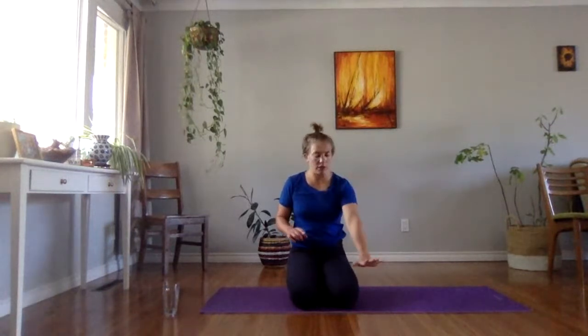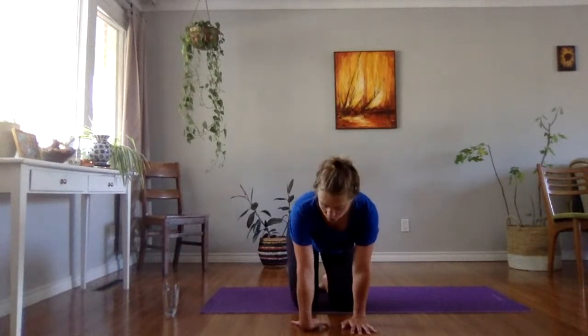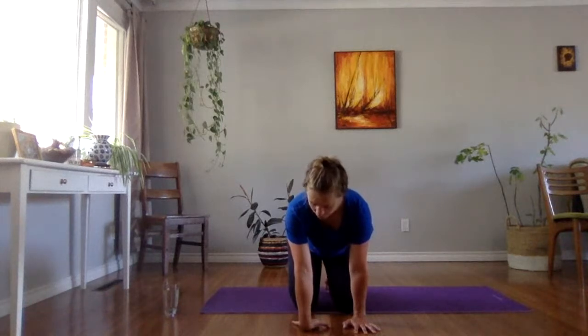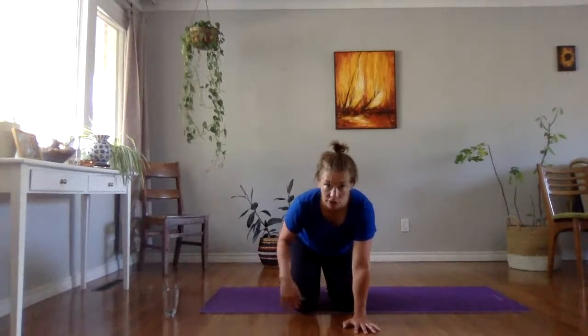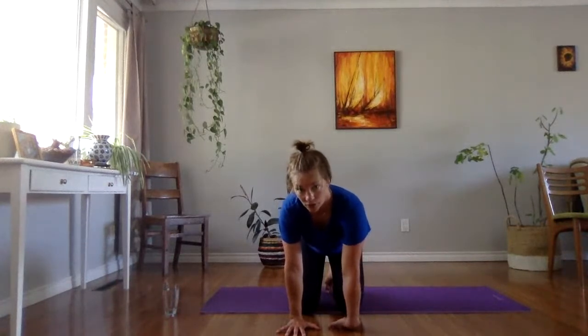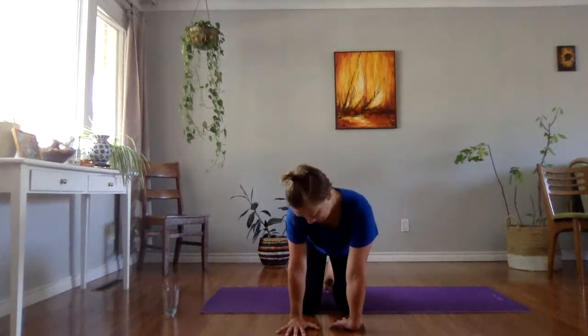We have one more wrist stretch here. One hand goes normal, the back hand goes down. Pull your shoulder down, rotate that elbow pit forward, gently sit back. This is a big stretch for me through the front of that forearm — muscles for golfing, muscles for digging. Then bend the elbow and peel that off the floor, shake it out. That hand goes normal. Last one — back hand down, pull the shoulder down, rotate that elbow pit forward, maybe sit back a little bit into that. Is this side different than the other side? Bend the elbow, peel that hand off the floor.